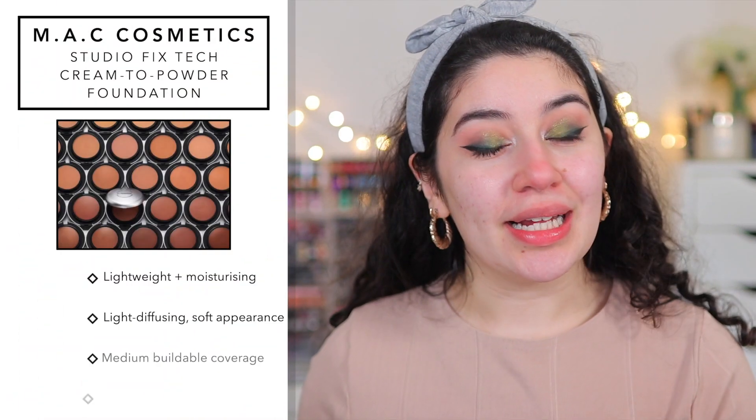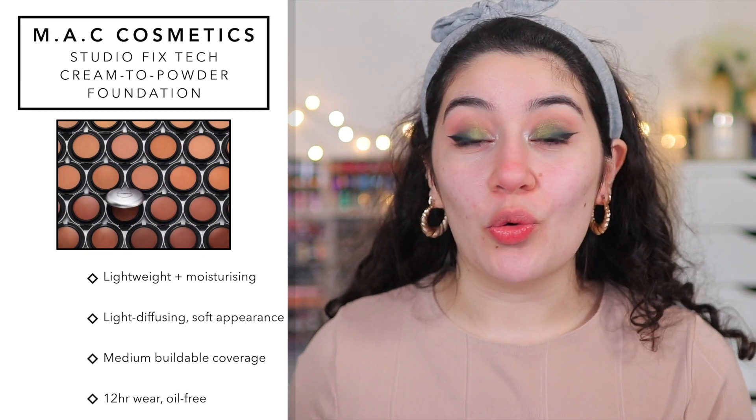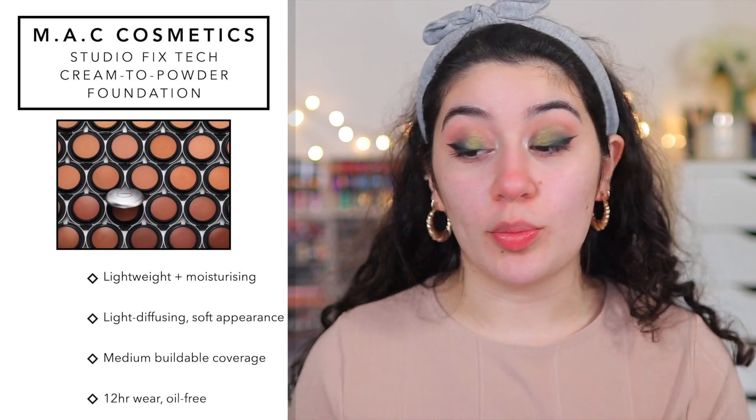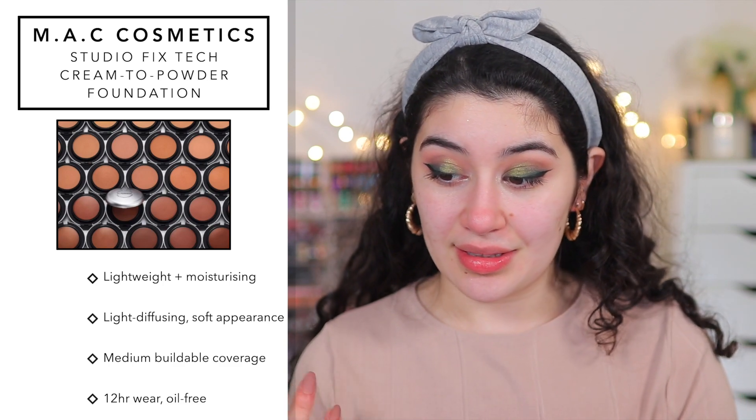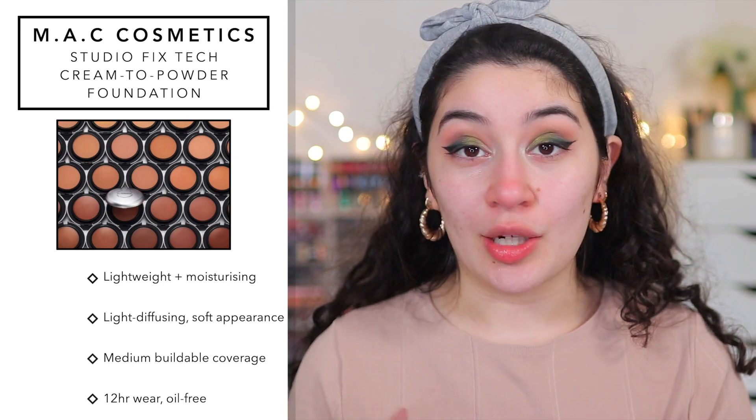I'm going to read you some claims about the foundation because that's what we need to know when we're testing it. This foundation claims 12-hour wear, it is oil free, it has medium to buildable coverage, it's light diffusing and gives a soft appearance to the skin, it's lightweight and moisturizing and creamy, it is crease resistant, non-caking, it's for all skin types, and it has a natural matte finish.